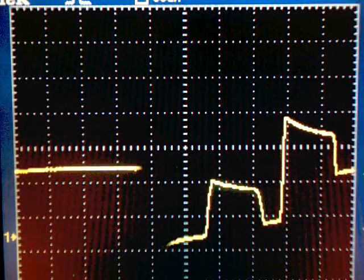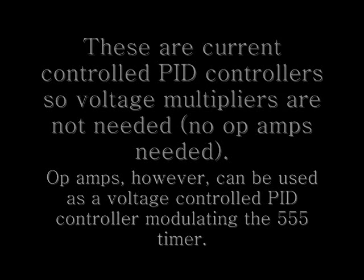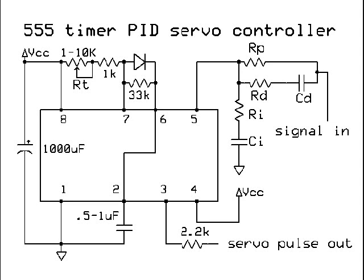Since we'll be using the 555 timer chip as a current control PID device, we don't need any op amps. Here's the PID 555 servo controller right here. You can see the passive network going into pin 5.